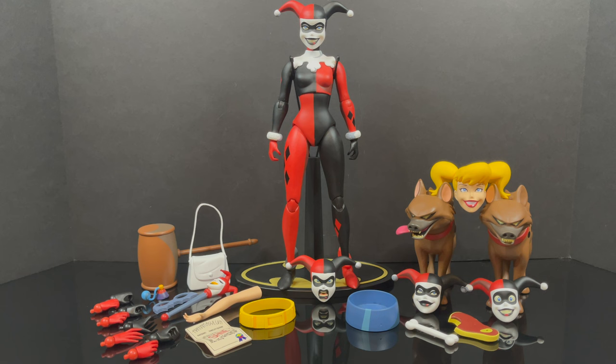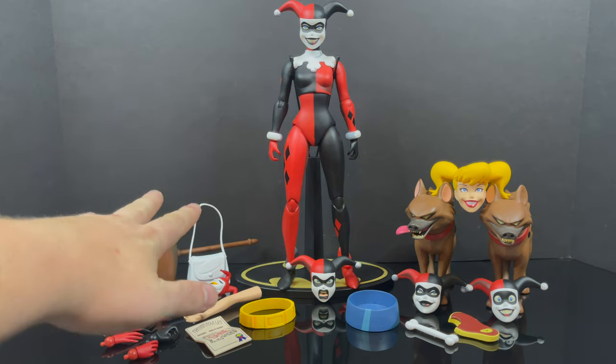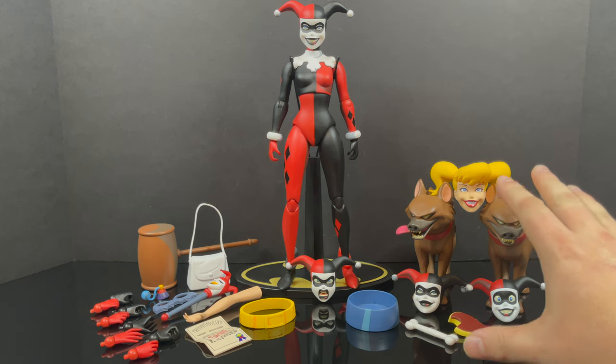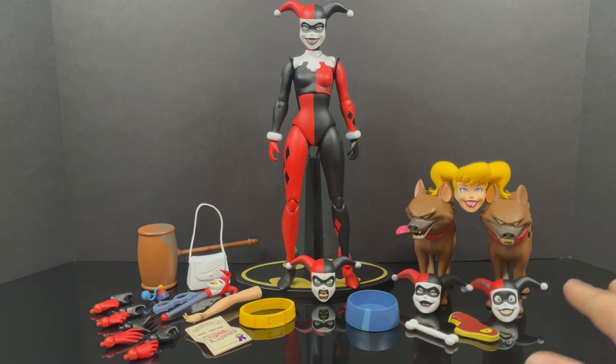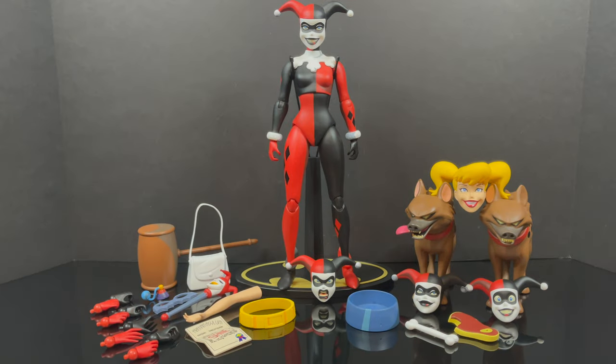Now do keep in mind, again, this is the timed variant exclusive version with a couple extra parts and pieces, but I'll make this easy. On the left side here, figure and accessories is what you would get for the standard version. And then over here on the hyena side, well, that's what you get for the exclusive version — a couple extra heads, parts, pieces, hyenas, you get the idea. So we'll go ahead and start from left to right and I'll show you everything.